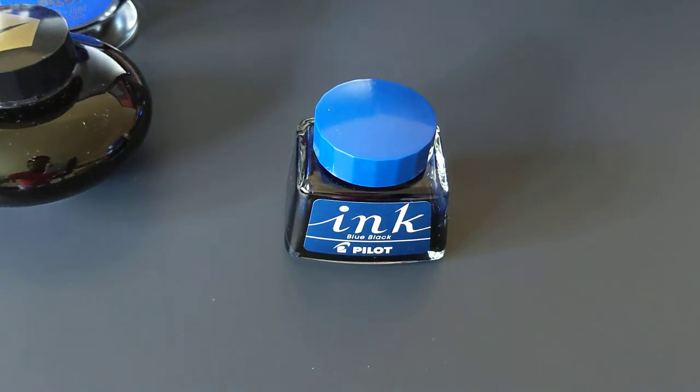This is the 30ml bottle. This is a Pilot Blue Black. Pilot Blue Black, they don't actually sell it in the U.S., so I got this off Amazon — I believe Pilot Japan sold it on Amazon.